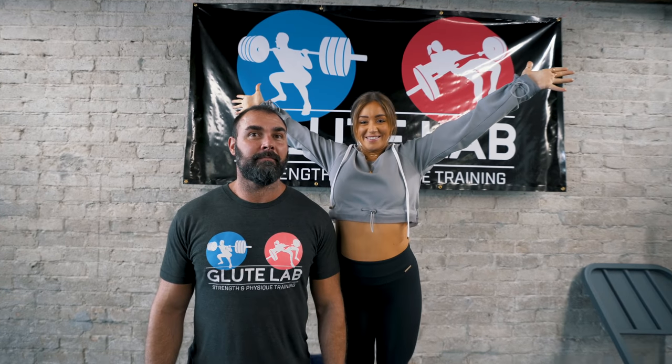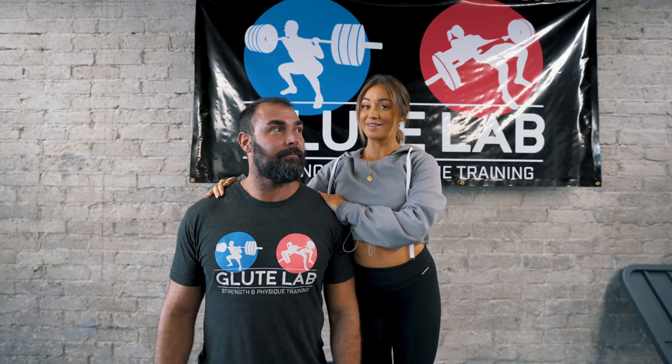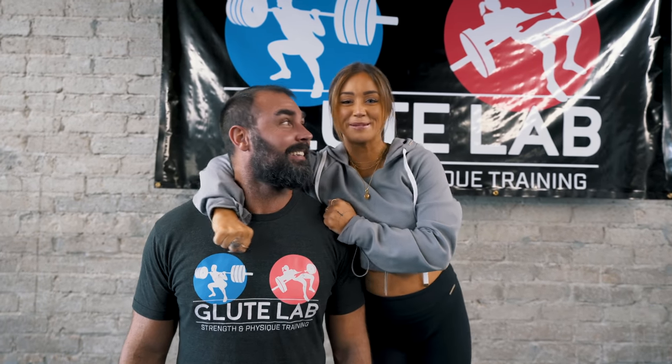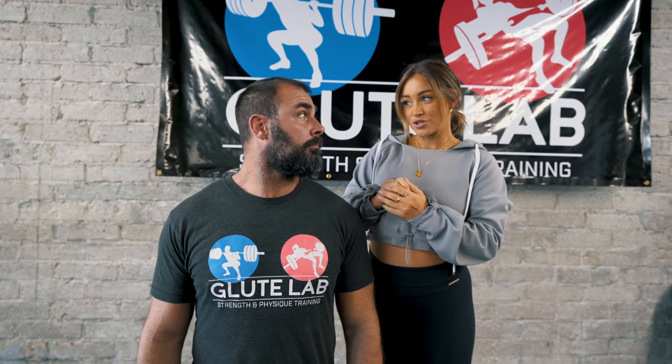What's up guys? Welcome back to my channel. We're at Brett's glute lab with the famous glute guy. I'm so happy to be back. You've already seen the first video that we did, so today we're going to do a new one. Today we're doing it for pregnancy training — when you're pregnant. In today's video we will show you that you actually can train your glutes when you're pregnant. Can and should. So Brett will show us some exercises that are really good for you to do when you are pregnant.